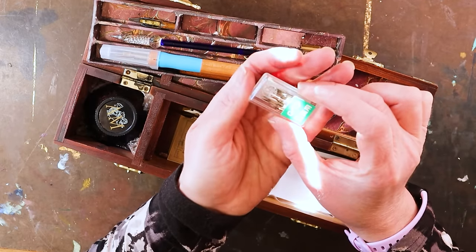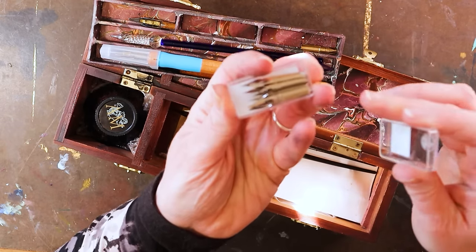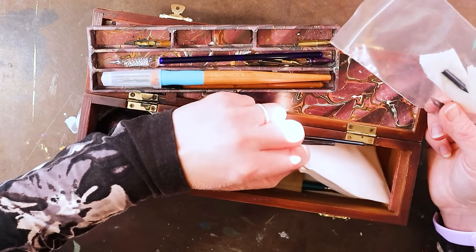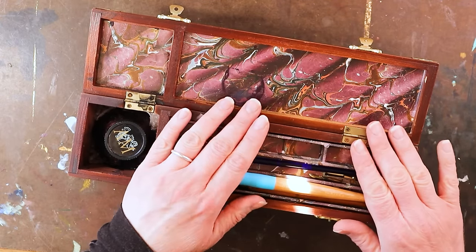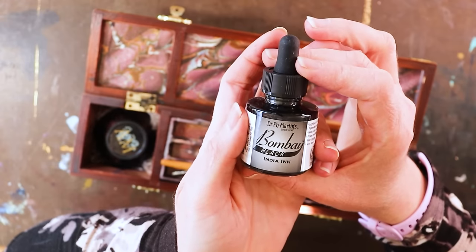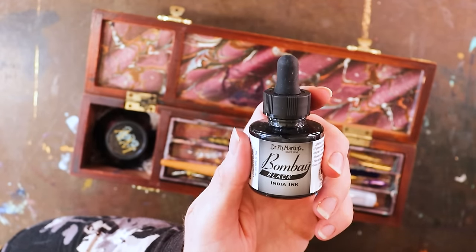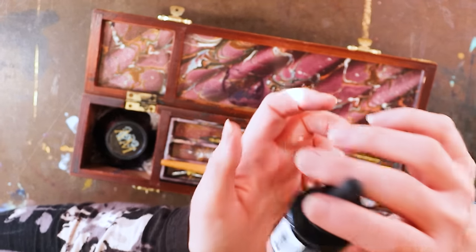My most favorite nibs are the G nibs — I think they're from Zebra. You can buy a whole pack of them for not a lot of money. They're flexible and you can make thick and thin lines. I mostly use the G nibs for what I do. All of this will be linked below. To go with dip pens, of course, you need some ink. My absolute favorite ink for dip pens is Dr. P.H. Martin's Bombay Black India ink. I always have several bottles in the house because I go through it so fast — it's my absolute favorite dip pen ink. I have like 30 bottles of ink — if you want me to do a video just about ink, leave a comment below.